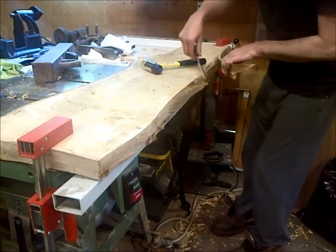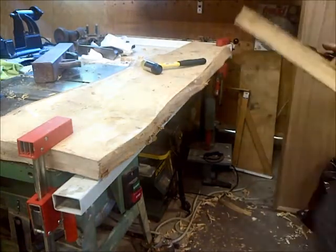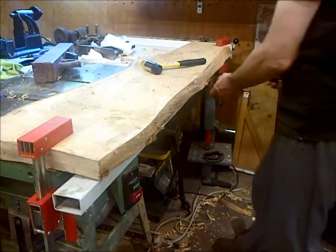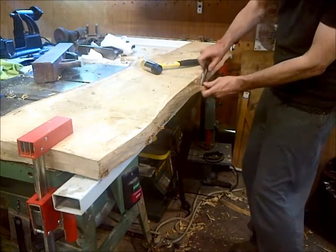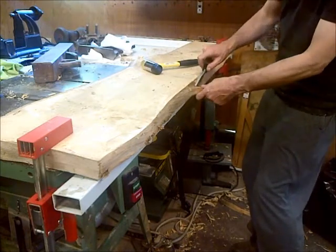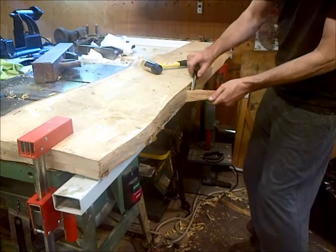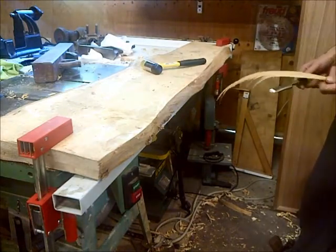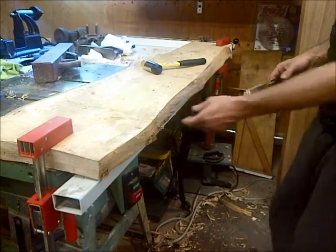I wonder if the way this thing is breaking, I should actually be doing it from the other side — but there we go. And now, if I'm careful enough... Yeah, I think I should have been pulling it that way. Instead of going this direction, it should have been coming this direction.